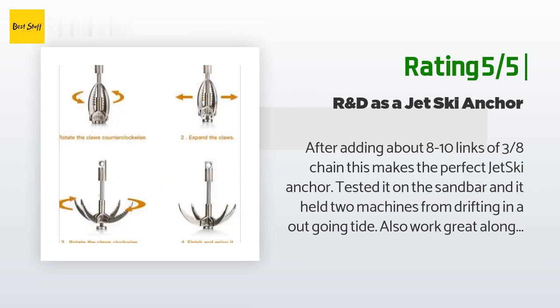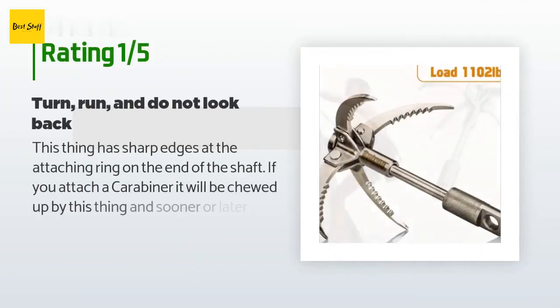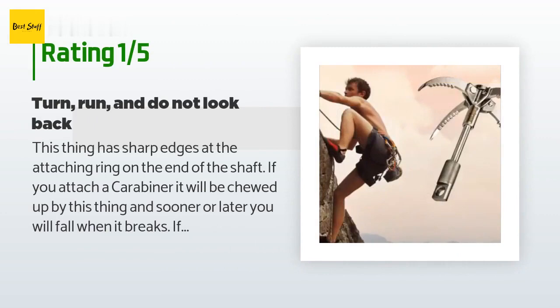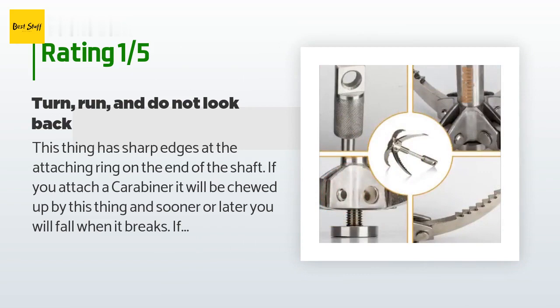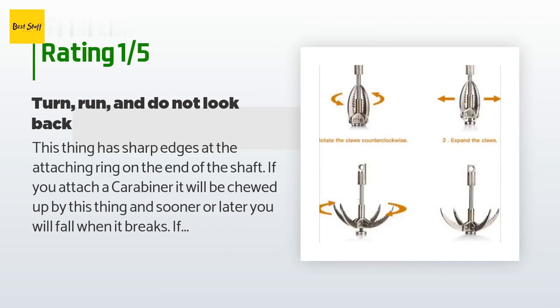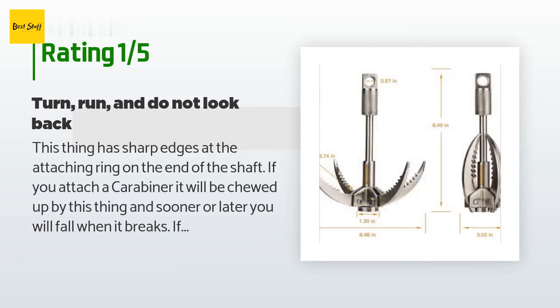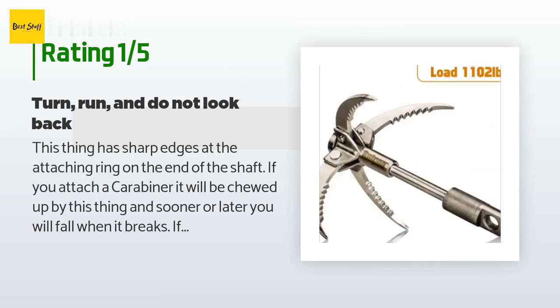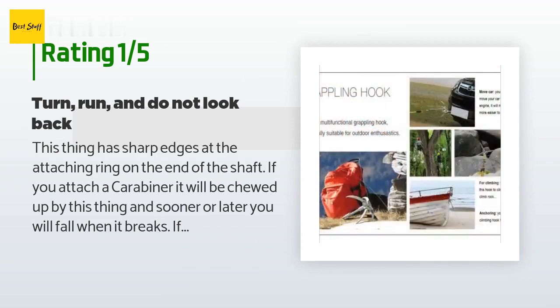An unhappy customer said: this thing has sharp edges at the attaching ring on the end of the shaft. If you attach a carabiner it will be chewed up, and sooner or later you will fall when it breaks. If you put a rope in it, this thing will chew up your rope. As for the knurled fixture with the attaching ring, there is a void all the way around the shaft where it looks like it was welded with gaps in the base material. I contacted the seller with pictures and they told me there is no reason why this unit cannot be used. I have rappelled professionally and this is about the lowest quality I have seen. If you do not value your safety this is a good buy, but if you care about falling, avoid this thing.